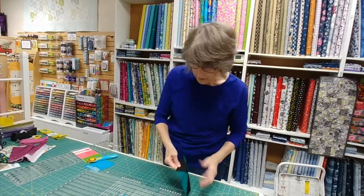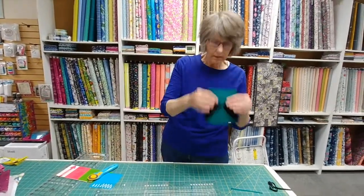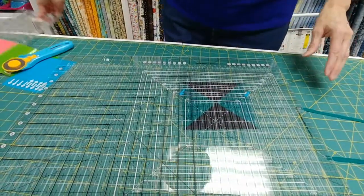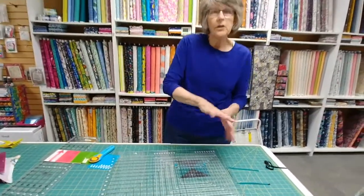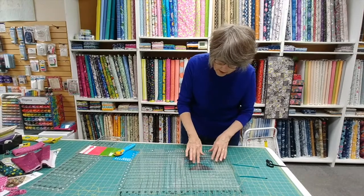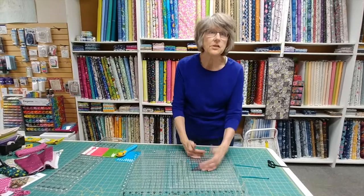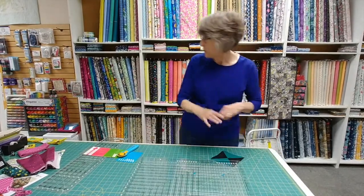One other cool thing about the ruler — in a block like this I've got a bit of a lump in the middle. When you put a regular inflexible ruler on that lump, if the lump is big enough your ruler rocks and it's hard to get a nice square cut. With this ruler, the slots let it conform to the irregularity in the middle, but your edges are still perfect. So it doesn't affect the cut at all and you don't have to worry about the ruler rocking — that's just an extra bonus that comes with the design.